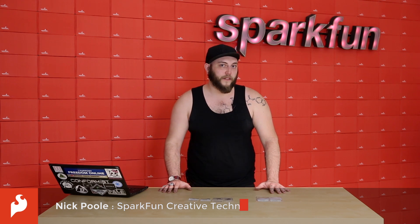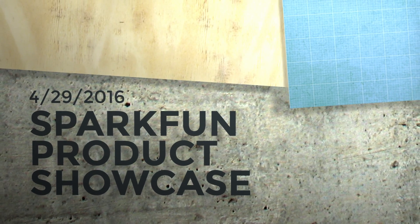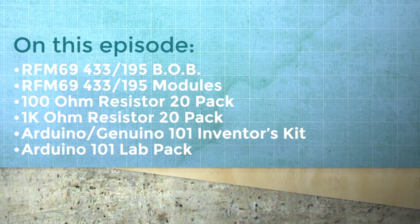This week, we have some new wireless modules to increase the range and security of your next wireless project, as well as some component consumables that everyone needs on their workbench. This is your Friday New Product Post.